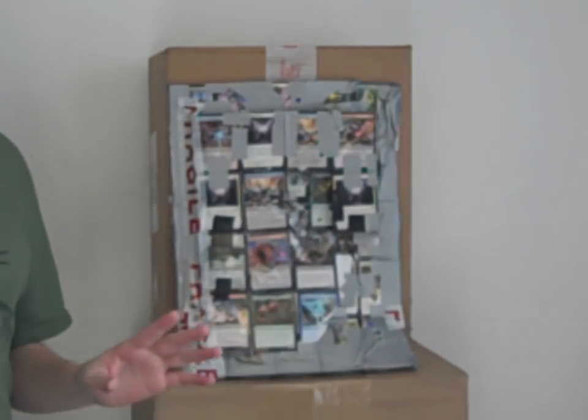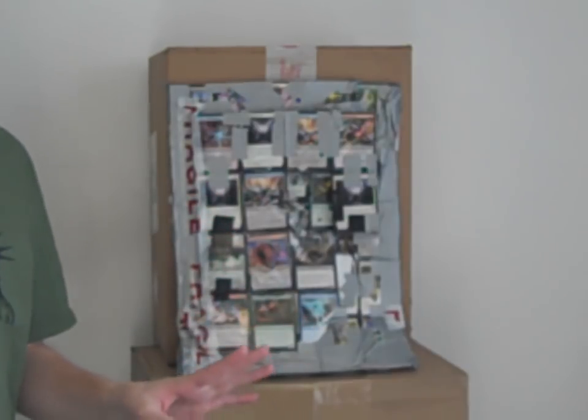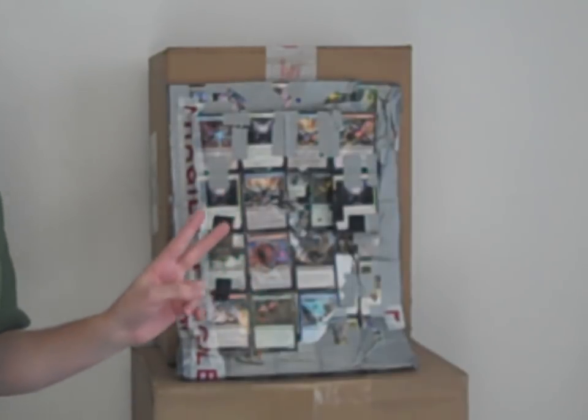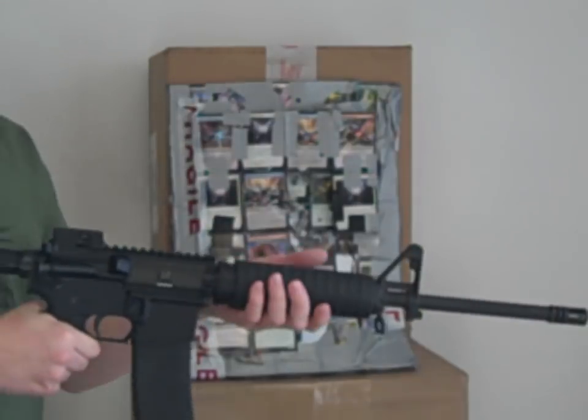So I thought, let's address a question that's come up quite a bit, especially on Patreon. A lot of my patrons are like, hey, can we have a return to the Bulletproof Vest? And there's two questions I always get. The one I'm going to address in a future video, but the other one is: will it stop a 5.56?